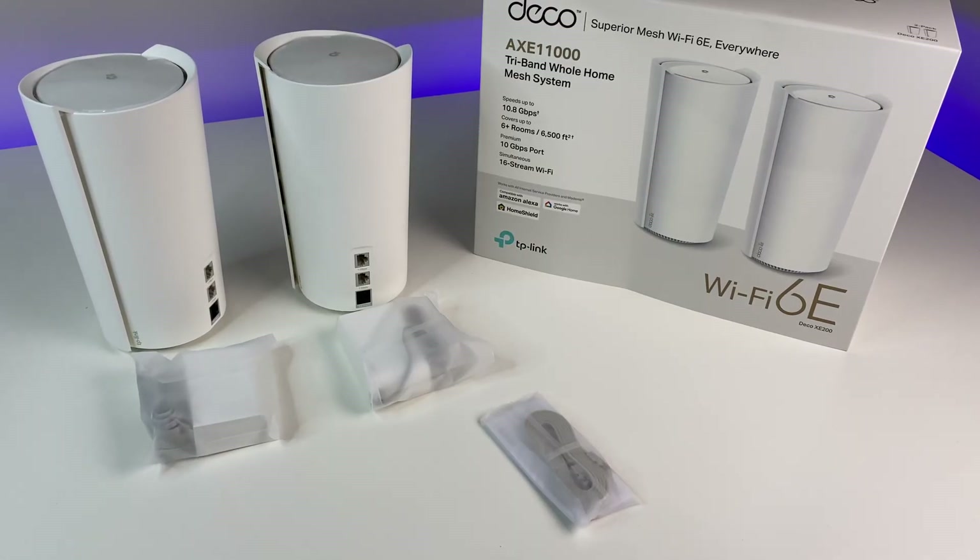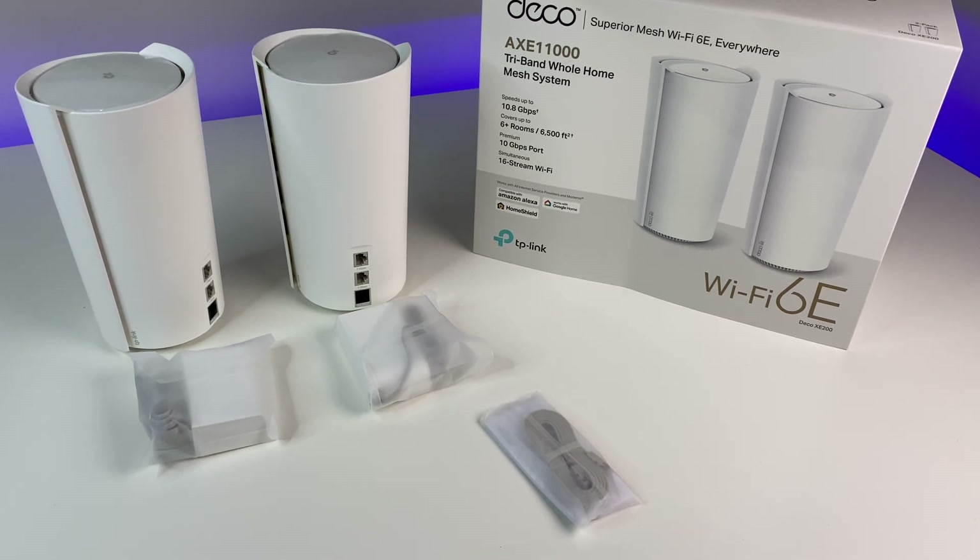The mesh unit comes with quick start guides, Wi-Fi 6E mesh units, power adapters, and an ethernet cable.